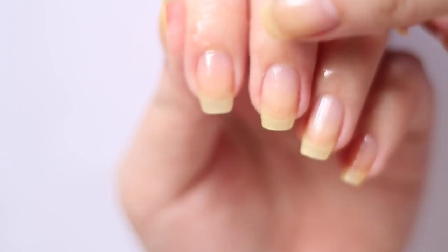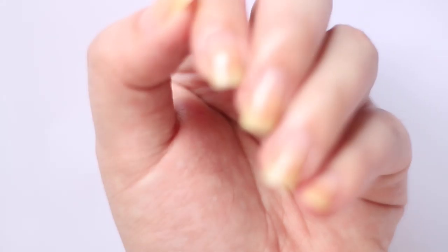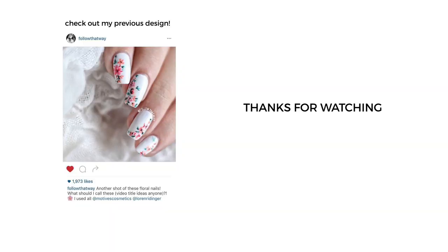And that's it! Four easy steps. If you like this video, please give it a thumbs up and don't forget to subscribe and comment down below your favorite nail care routine so that maybe I can steal some tricks from you guys. Thank you for watching and as always, have a great week ahead. Bye!